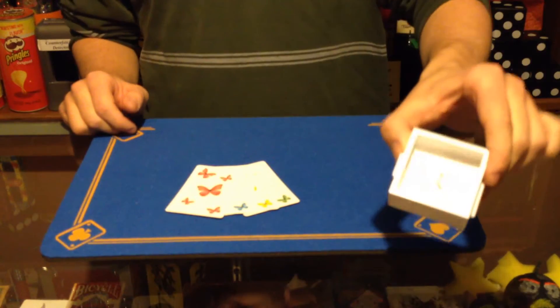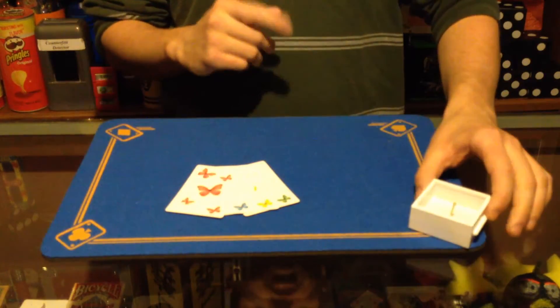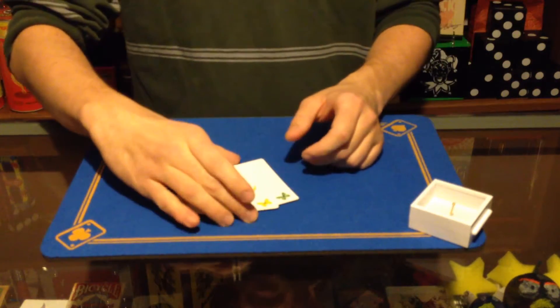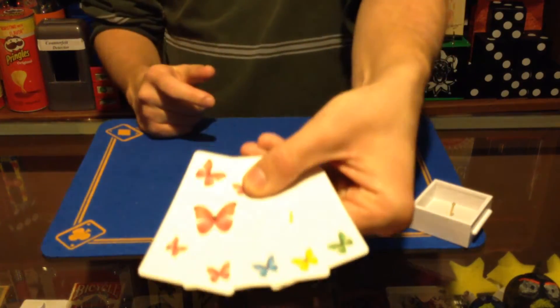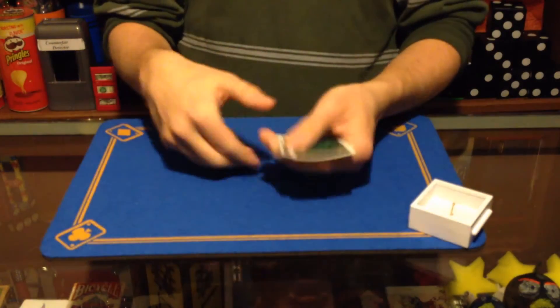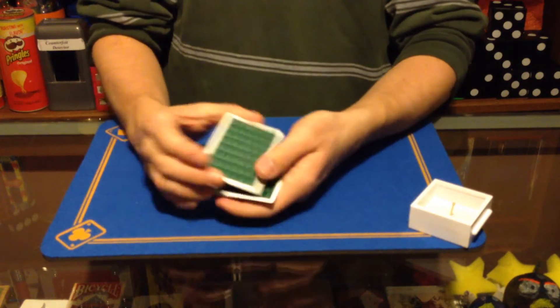So I have here a little specimen case — we'll get to that specimen case in just a moment. Notice that it's empty. I have here four cards with pictures of butterflies on them: a red butterfly, a blue one, a yellow one, and a green one. Hopefully you can see that in this light — it might be a little hard to see. So what I'm going to do is take one card to the bottom, just like this.